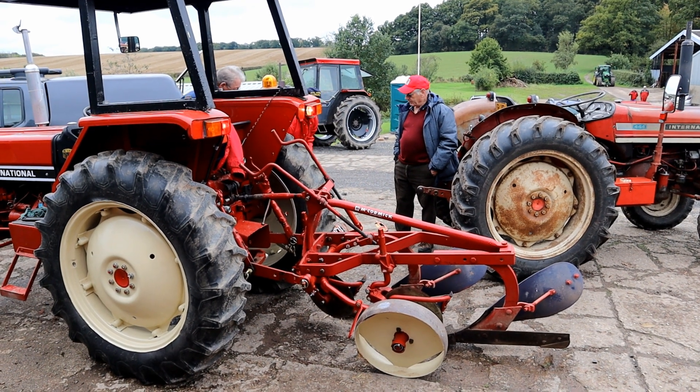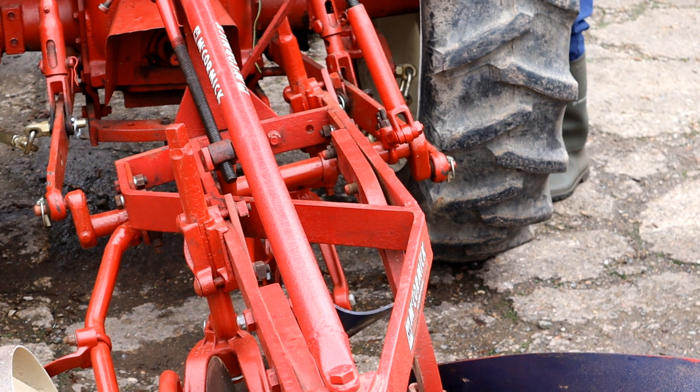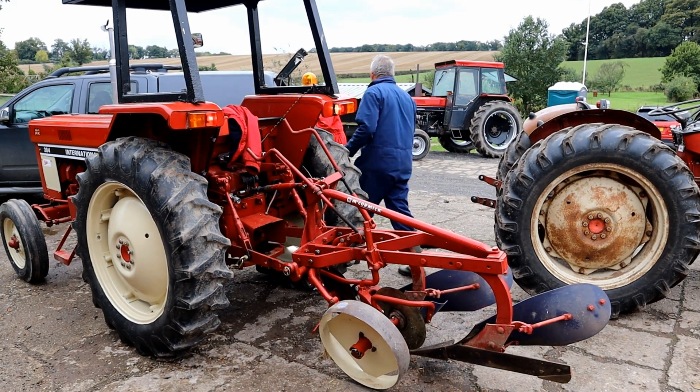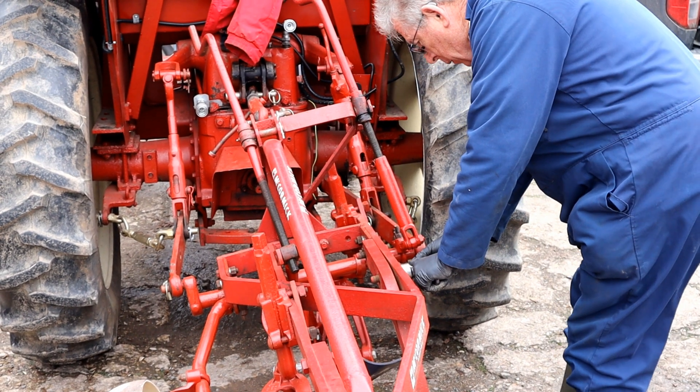We'll take a short rest from the dynamometer and have a look at some of the equipment that are exhibitors' tractors. Here there's a bit of adjustment going on with the front furrow width on this International plough.